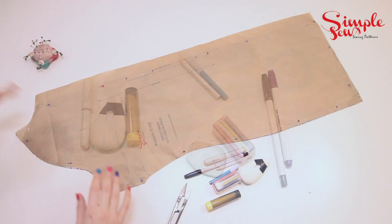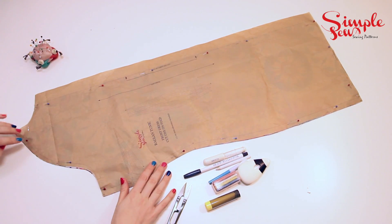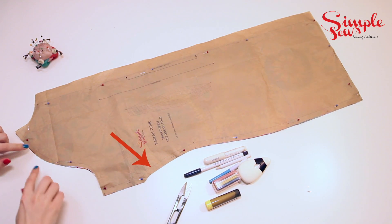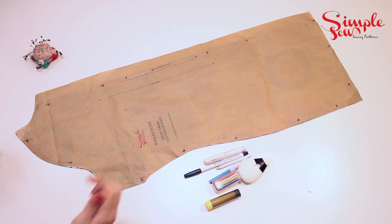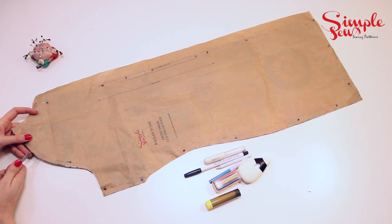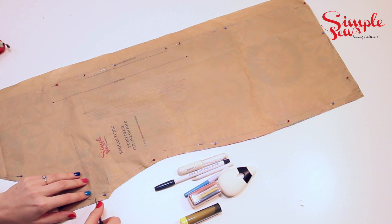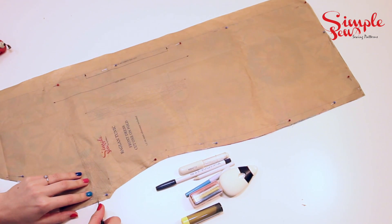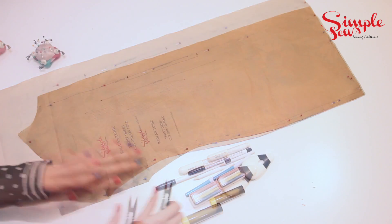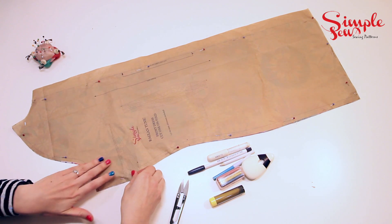Your fabric should already be cut out and here is your pattern piece. I'm using the raglan dress from Simple Sew's new collection. First I'm going to show you the notches — we're going to make little snips where the notches are. If it is a very fragile fabric, definitely make outward notches because you don't want to cut into it, but as long as you're snipping into the seam allowance for something like a cotton or jersey, that should be absolutely fine. The notches are to line up your pattern pieces together to make sure they are in the right place, so they are very important.